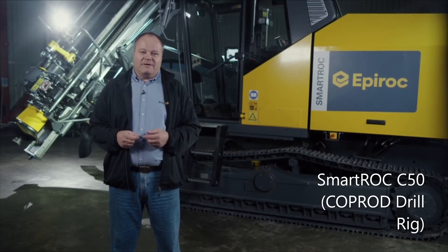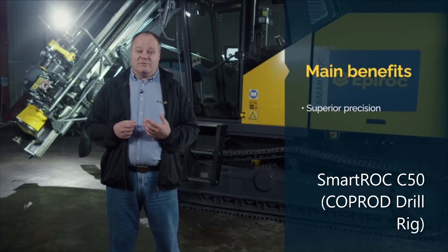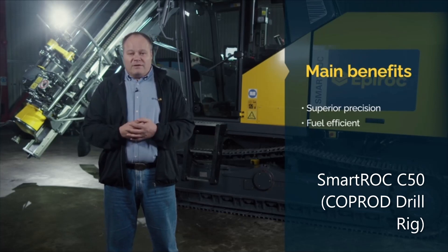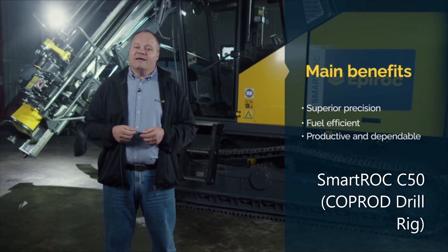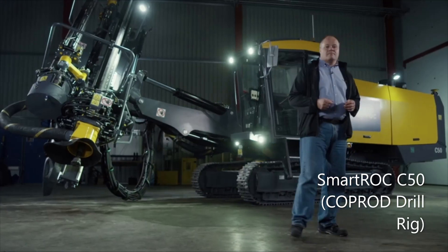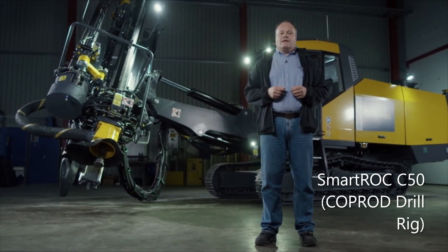In this walk-around video we have had a look at the Smartroc C50. The rig's three main benefits are: superior precision, thanks to Epiroc's unique Coprod drilling system and features such as the semi-automatic feed alignment system; fuel efficiency, due to an advanced control system which monitors and controls performance so that no power goes to waste; and an automated drill cycle and well-proven smart technology that ensure the rig is always productive and dependable. The Smartroc C50 is a class-leading rig designed down to the smallest detail to give you the lowest total cost of ownership. If you would like to know more, please visit epiroc.com or contact your local Epiroc representative.